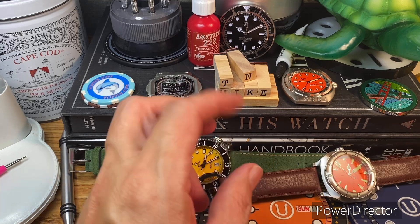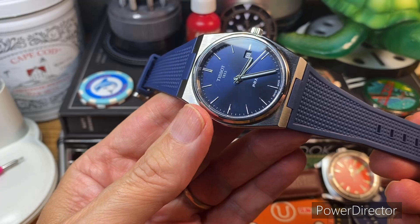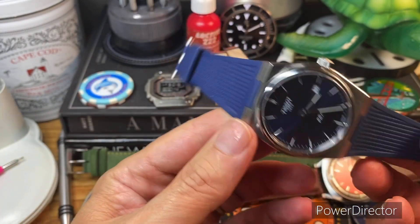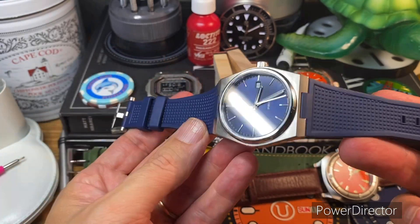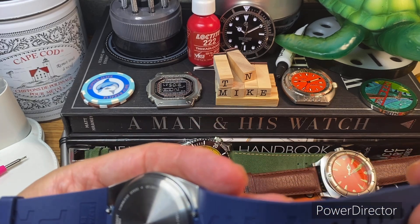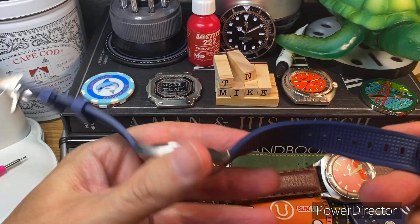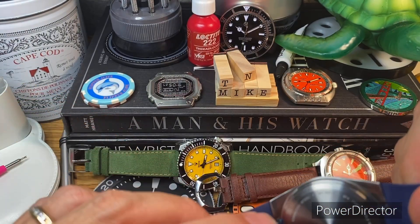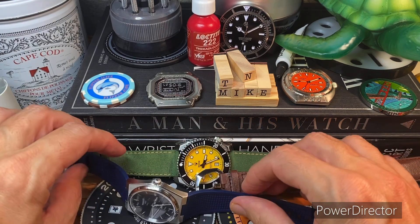Next up, a recent acquisition: my T-Sote PRX. I took it off the bracelet and wanted to try it on the rubber, so I got the blue rubber strap for it. I believe this is FKM — feels like FKM. Very pliable, very comfortable. Looking forward to trying that. The quick releases on this work really well, really easy to change up.